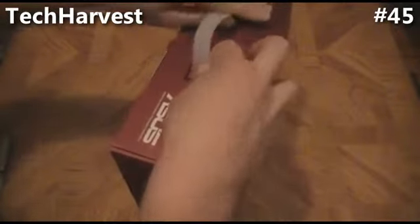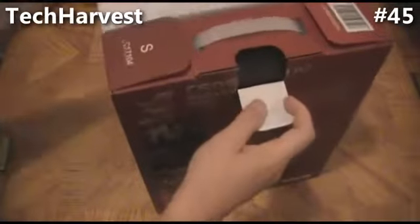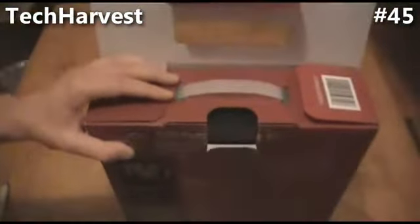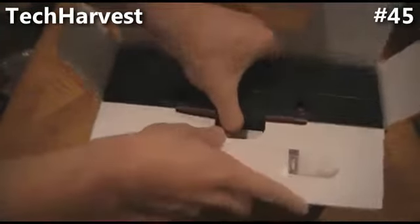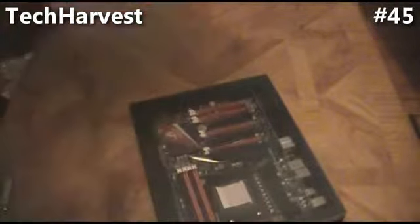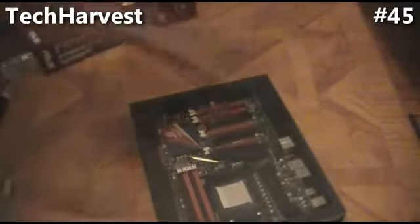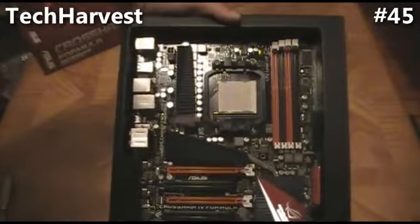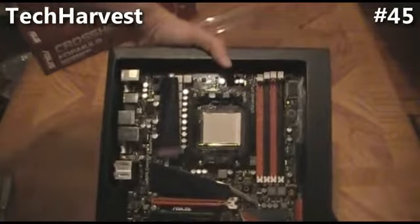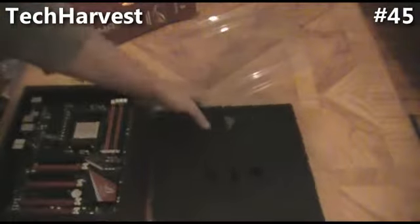Up top here you got a little carrying handle, which is cool. We're going to open this up right now. And we're going to open this up and pull this out. In the box, that's pretty much it — nothing else in the box. And like I said, this is a pretty slick looking board. I'm really not going to touch it here, but there you go. See the socket here. And I'm going to be liquid cooling this with a Corsair H70. And of course over here you see the four slots for the RAM.